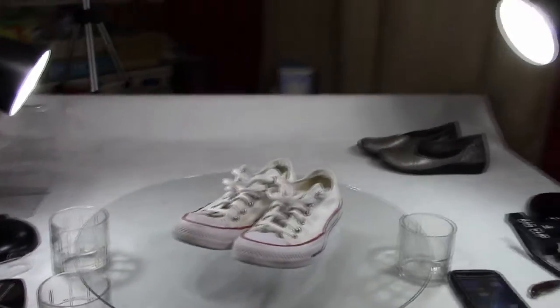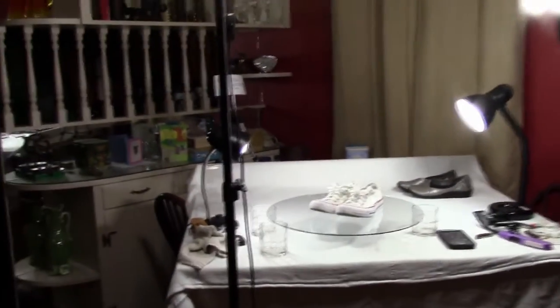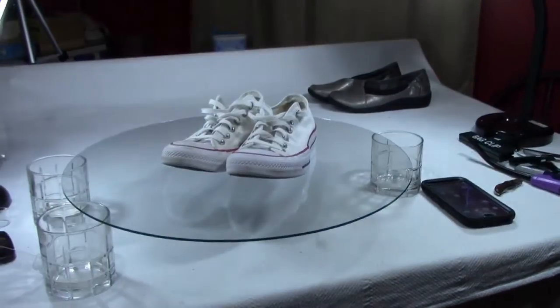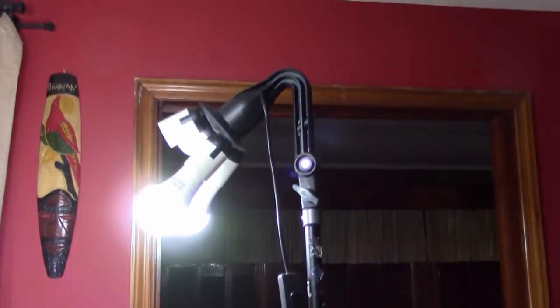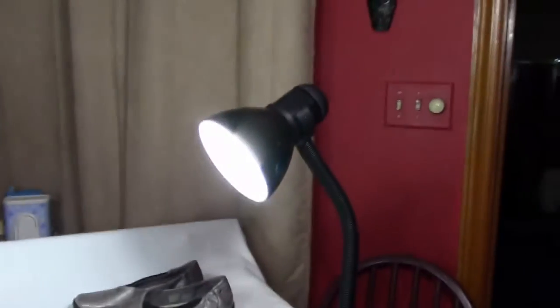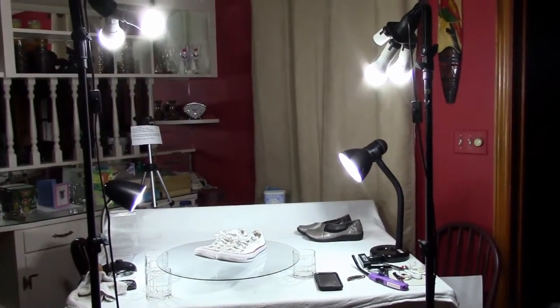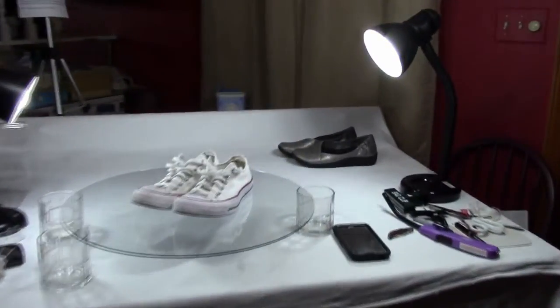Let me show you my setup. I have two lights on a tripod pole on one side; I stand between them at the center of the table. On the other side there's another tripod with a tall pole and two lights. On the table I have a lamp I bought at a thrift store for about four or five bucks, and another on the other side. So in total I have six bulbs: two high on the left, two high on the right, one low on the right, and one low on the left.